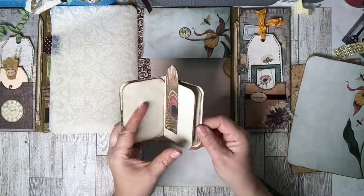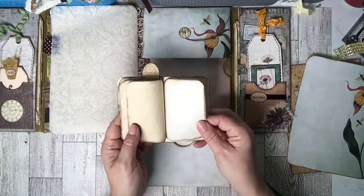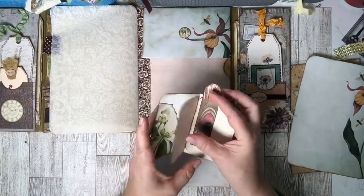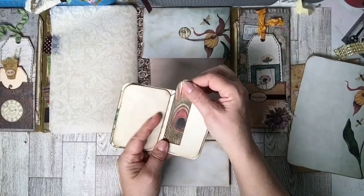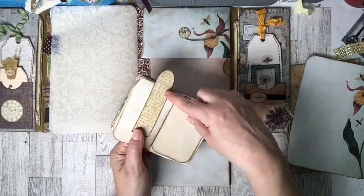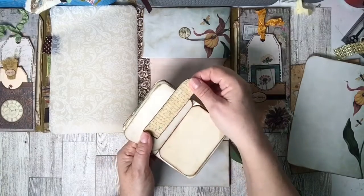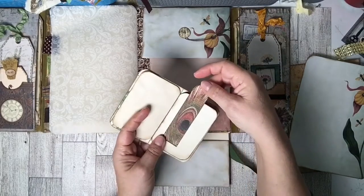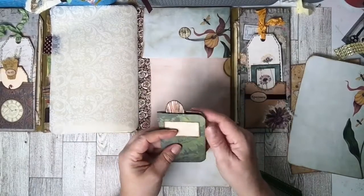On this side I have another envelope, and in this envelope there's another little mini notebook — I just sewed some papers in there. I added this piece from the freebies as well, with this little paper clip. I hid the paper clip in between the two bookmarks and glued the top together.